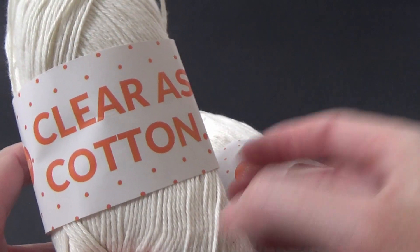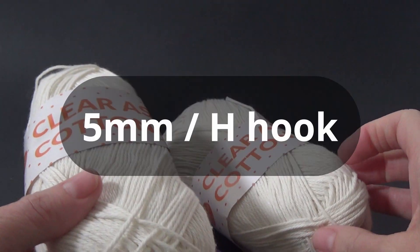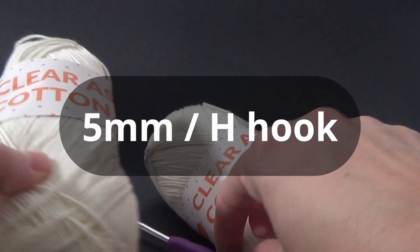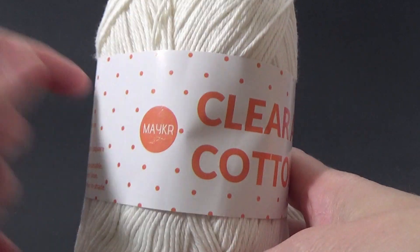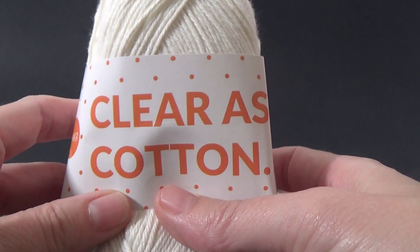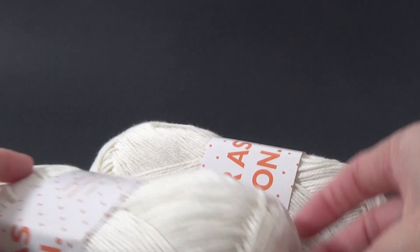100% cotton recommends a 4mm crochet hook, but I will be using two strands at once for this project, so that's why I have two balls. For our project we are going to need a crochet hook. I have chosen a 5mm crochet hook, which is equivalent to an H size. There will be a link below in the description box — it is an Australian website so go and check it out.